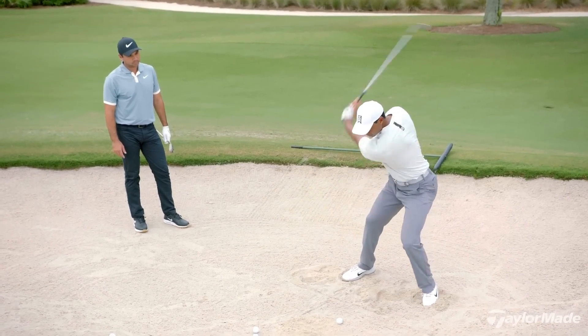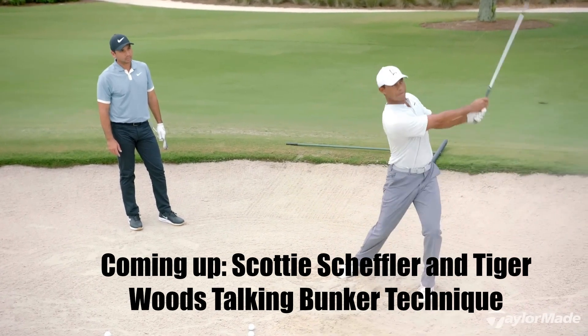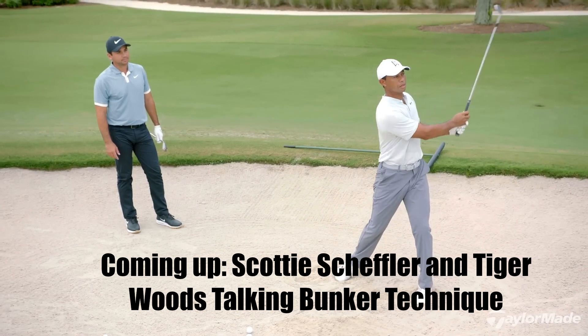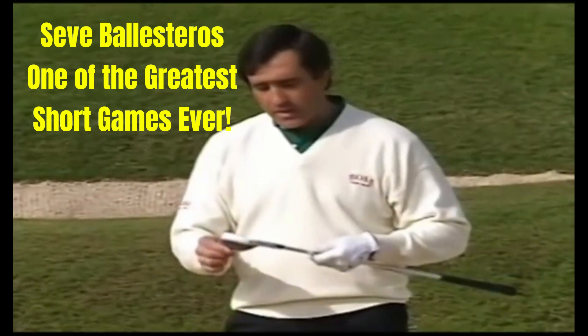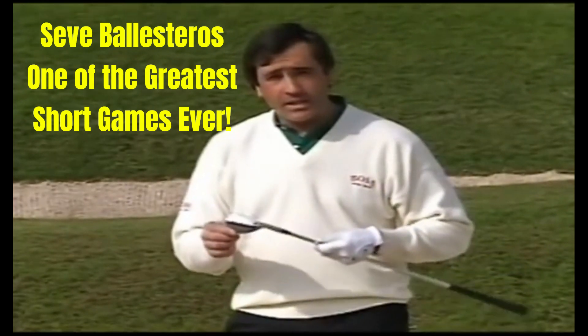Here are some of my favorite bunker golf lessons on YouTube. Watch to the end to see Tiger and Scotty Scheffler talking bunker technique. We have the sand wedge — the difference between this club and the rest is that this one has more loft, which will help you get the ball up in the air.